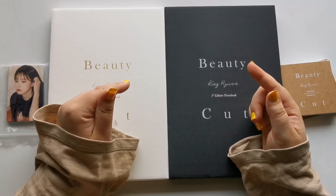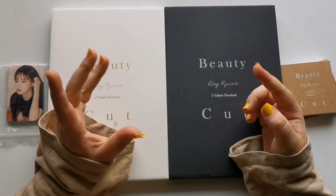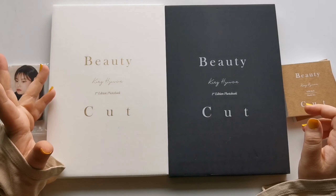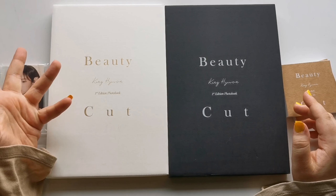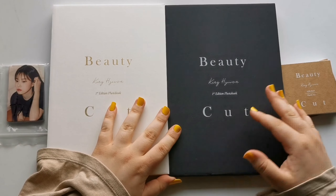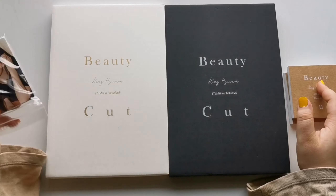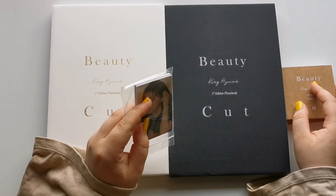Hello everyone and welcome back to my channel, or welcome if you're new. Today's unboxing is super exciting. I will be unboxing Hyewon, who is my ultimate bias's first photo book called Beauty Cut, and I have both versions here in front of me as well as the little mini Instagram version and also her Apple Music pre-order benefits.